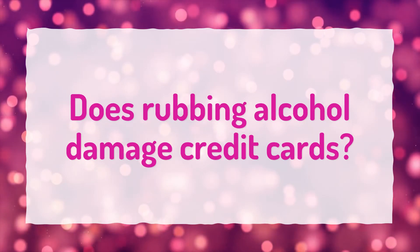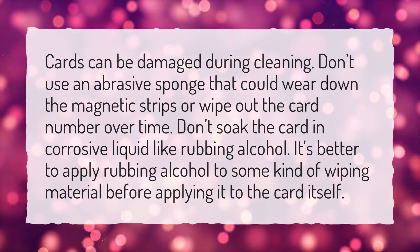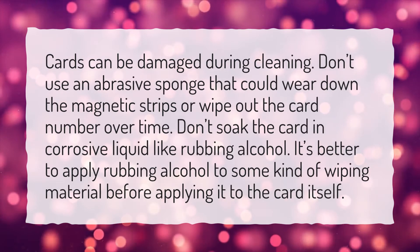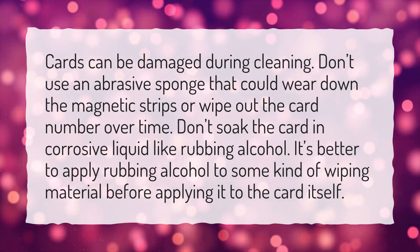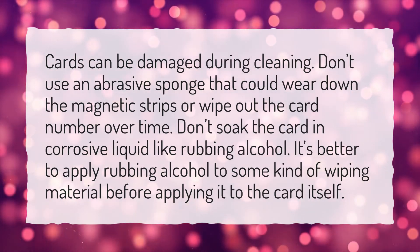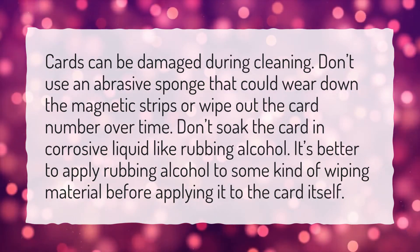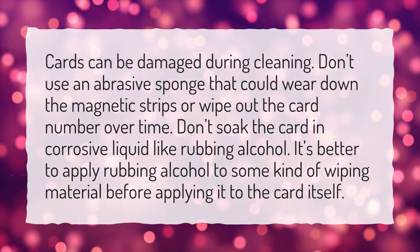Does rubbing alcohol damage credit cards? Cards can be damaged during cleaning. Don't use an abrasive sponge that could wear down the magnetic strips or wipe out the card number over time. Don't soak the card in corrosive liquid like rubbing alcohol. It's better to apply rubbing alcohol to some kind of wiping material before applying it to the card itself.